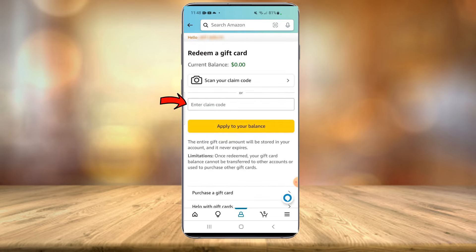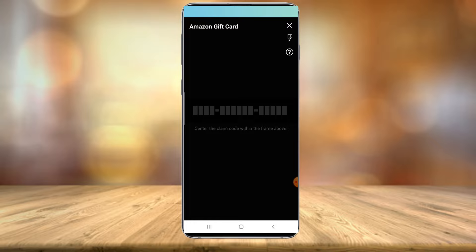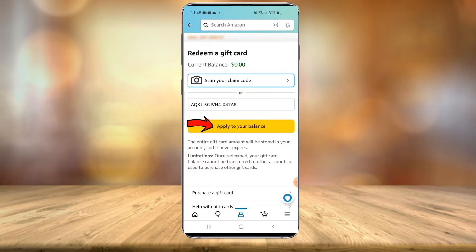Now, if you have a digital code only, you can enter in the code right here. Or if you have a physical card like the one I have, you can select 'Scan Your Claim Code.' Once that loads up, you're just going to want to scan the code in and select 'Apply to Your Balance.'